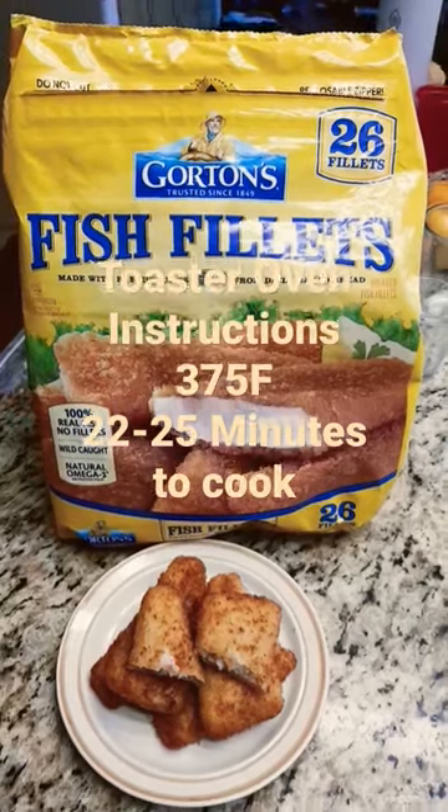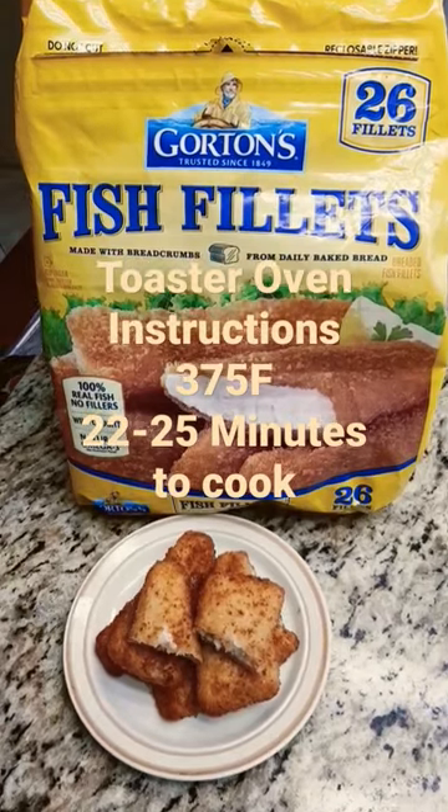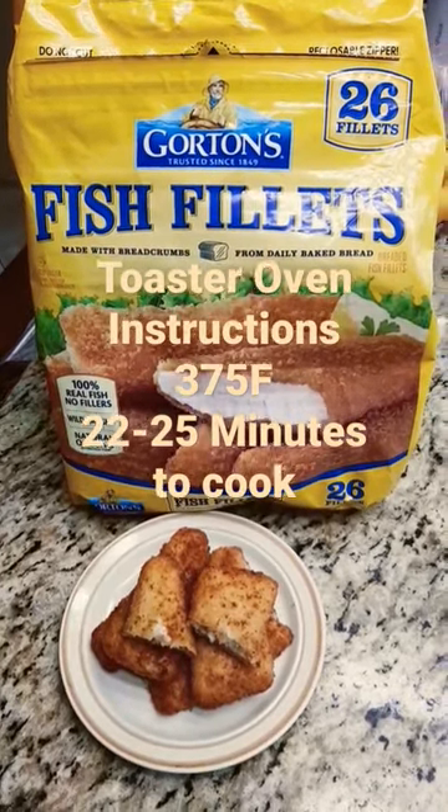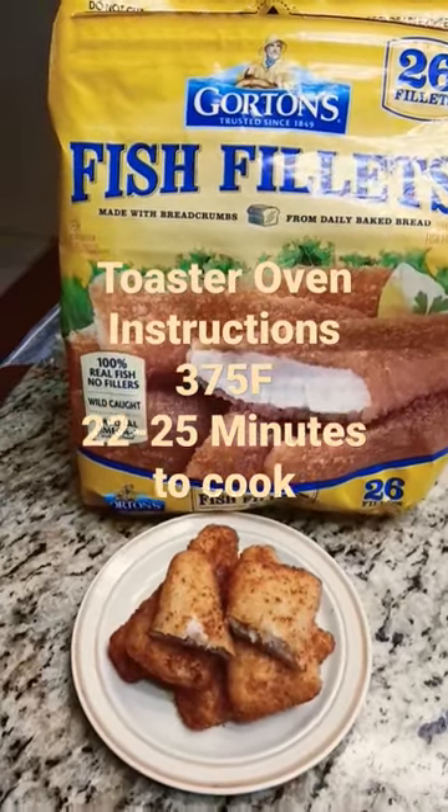Hello everyone, do-it-yourself gourmet here, testing the package instructions for Gorton's fish fillets. They were pretty spot-on in general, but they did not have instructions for a convection oven, so here we go. This is pretty easy.